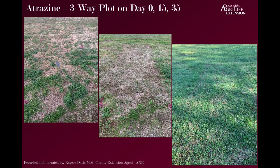The atrazine plus three-way plot started out about the same. By day 15, we had good weed control, and at about day 15 and 20 that atrazine plus three-way mixture plot was my favorite — it did have the most weed control. But by day 35, with our desirable grass growing, it doesn't look much different in the long term from the original atrazine plot.